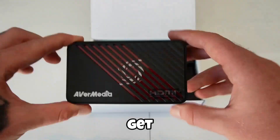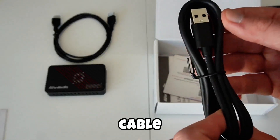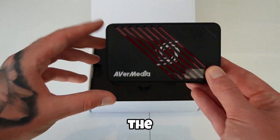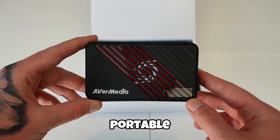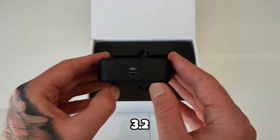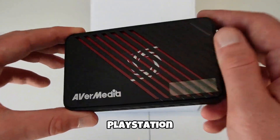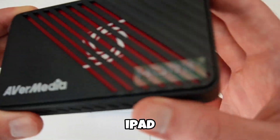In the box you get the capture card itself, an HDMI 2 cable, and a USB-C to USB-A cable, so you're ready to plug in right away. The design is sleek, compact, and portable. On one side you've got HDMI in and out, and on the other, USB 3.2 Type-C. That's literally all you need to hook this up to your PC, PlayStation, Xbox, Switch, or even a Mac or iPad.